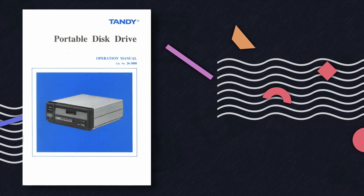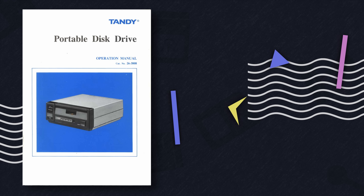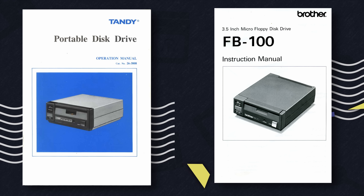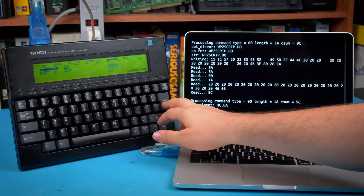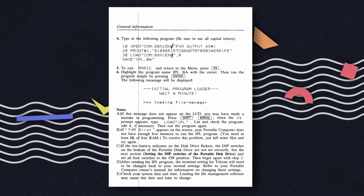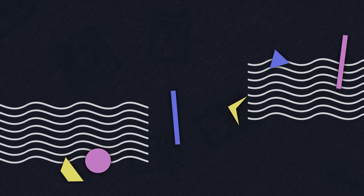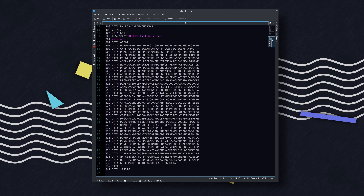The first thing I want to cover before we start is the Tandy portable disk drive. This was a product offered by RadioShack that was compatible with multiple devices they had available — compatible being a rather loose term. It's a serial device based on a product originally made by Brother that requires the computer it's connected to know how to use it. The Tandy WP2 I looked at a few years ago had native Tandy portable disk drive support, but the Model 100 does not.